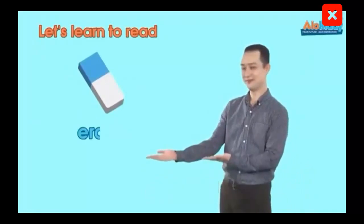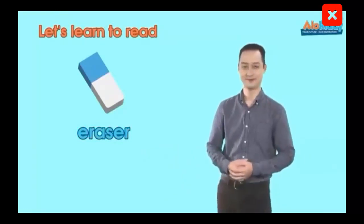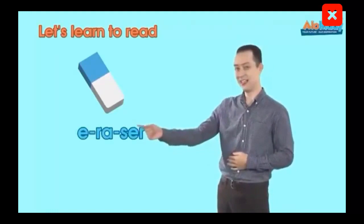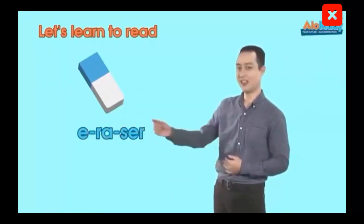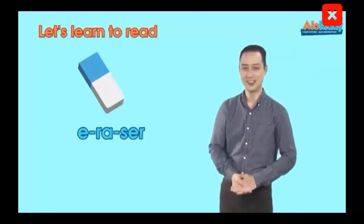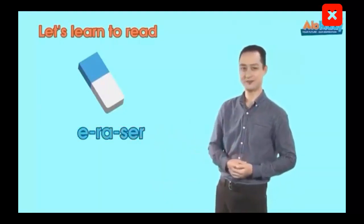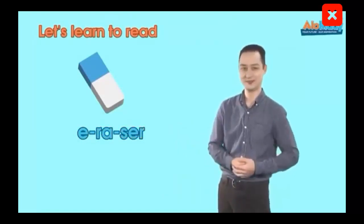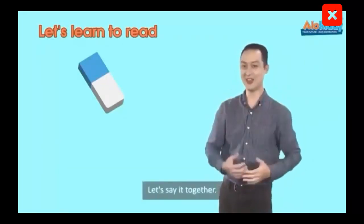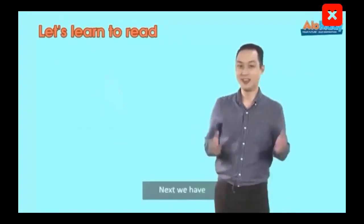The next word is Eraser. Okay, boys and girls, look at my mouth. Eraser. Yeah, well done. Let's say it a little faster. Eraser. Perfect. Okay, let's say it a little faster.